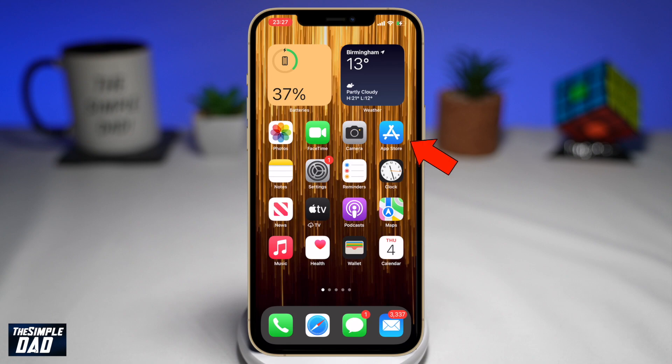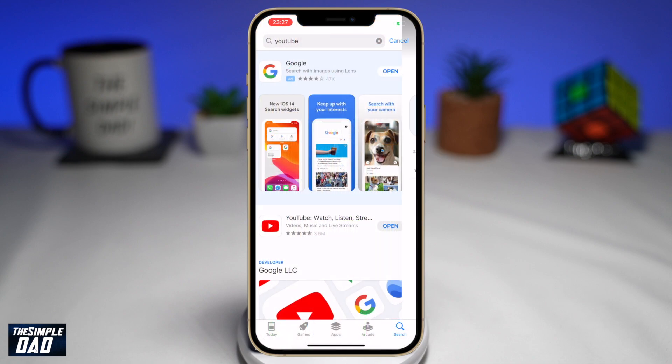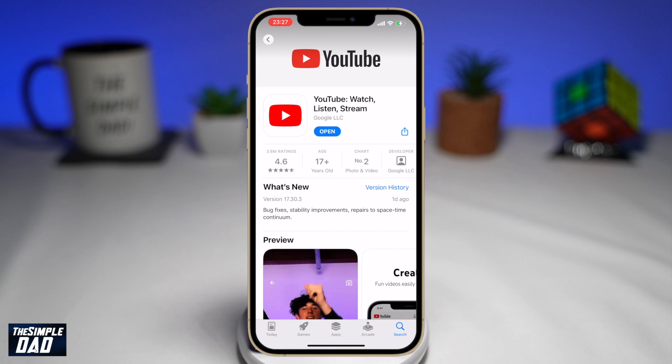First, make sure you update your YouTube app to the latest version. You can do this by going into your App Store or your Play Store. Once updated, go ahead and open the app.